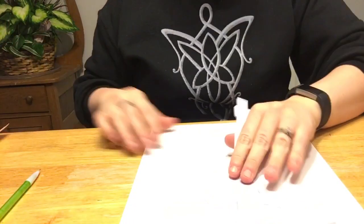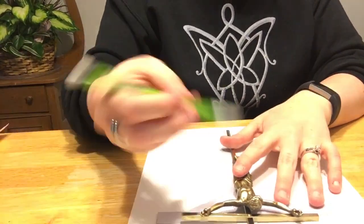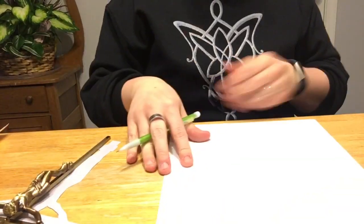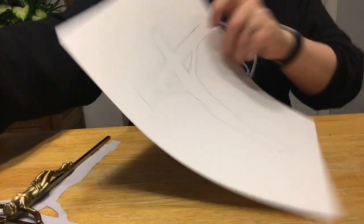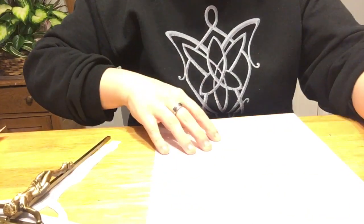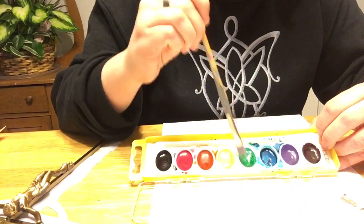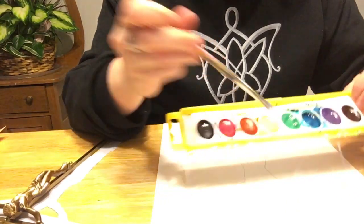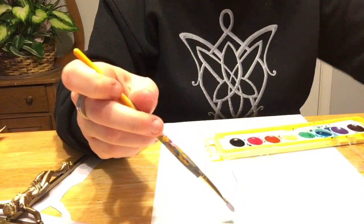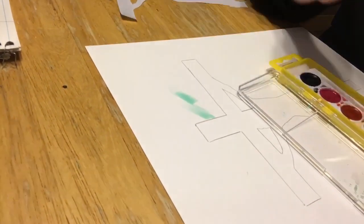The first thing you'll need to do is either take your crucifix template or your actual crucifix and just trace it onto the paper using a pencil. When you have done that it should look something like this. Then that's when you're going to start with the watercolors or whatever kind of paint you have. If you are using watercolors, you're going to want to use a lot of water and really make sure your watercolors are wet when you use them. I kind of started at the center of the crucifix and went out.